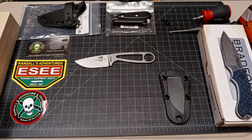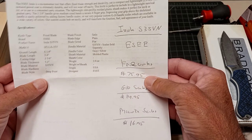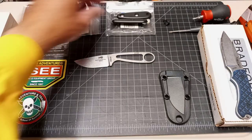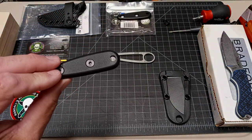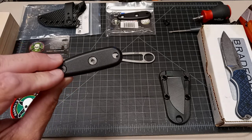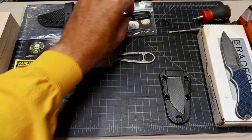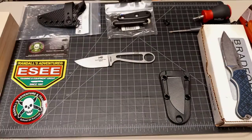They just dropped — I got mine through Knife Works on pre-order. I got the knife for $75.95. You can get the G10 scales for $14.95. These are the same ones I added to that Becker BK14 a while back. I just manipulated the inside to fit.